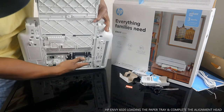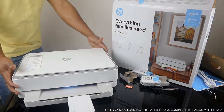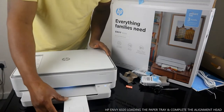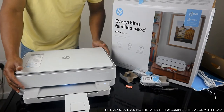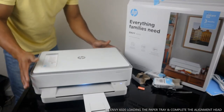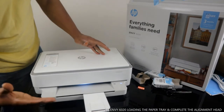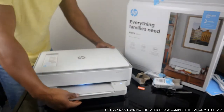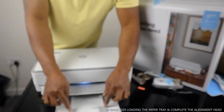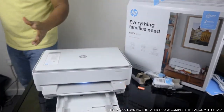Look at the bottom to check for any paper jam. What we want to do right now is load the paper tray and print out the alignment page. Make sure you print out the alignment page — it will help your printer function properly and smoothly, making scanning and copying very nice and allowing you to print stunning photos. You can load various paper sizes: A4, 8x5, or 4x6 for photo. I'm going to use A4 paper.